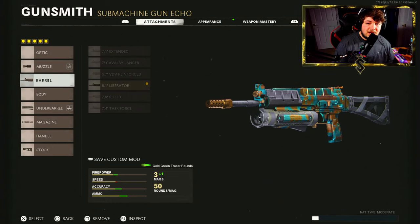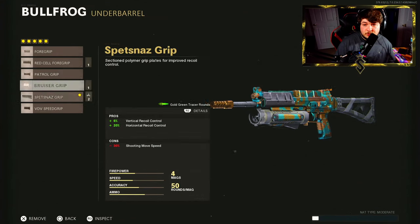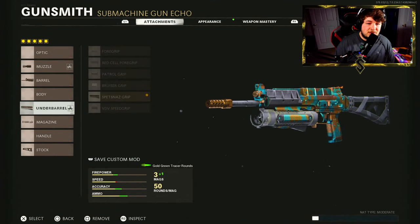Down to the barrel, I like to use the 8.1 Inch Liberator. This is going to be for 100% bullet velocity — personally I like my bullets to connect extremely quickly. You're going to feel like your bullets connect almost immediately after shooting. For the under barrel, the Spetsnaz Grip is going to be for both vertical and horizontal recoil control. This is what really helps the weapon have little to no recoil — you barely need to touch the stick at all while shooting.